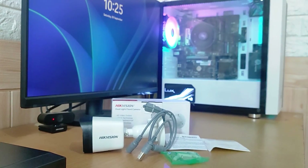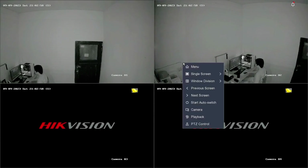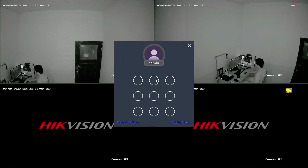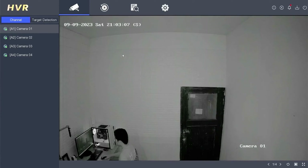Now let's proceed with the demonstration. First, please log into the DVR menu, right-click on the monitor screen, and select the menu. Enter the password or pattern when prompted. After successfully logging in, double-click on the camera with the smart dual light feature.